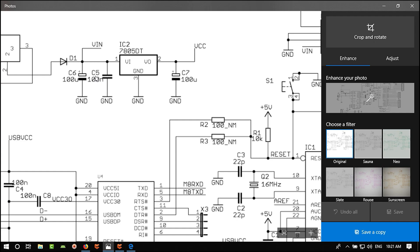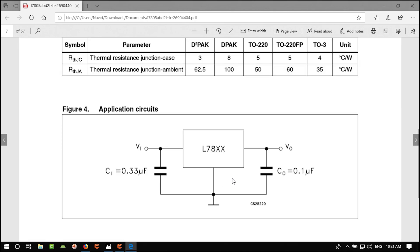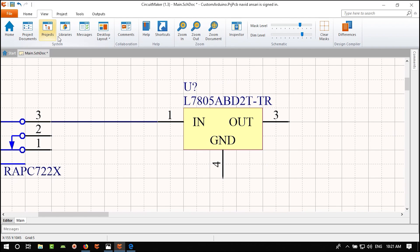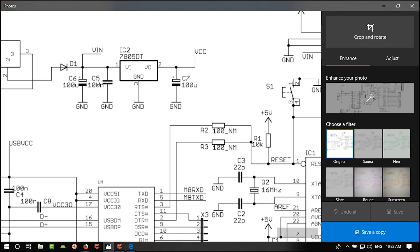Move the designator and value label to better positions. Go to Home and use Wire to connect. We also need a 100 nF capacitor — search the library for it or copy and paste the existing one. Find a part with a good footprint and place it.